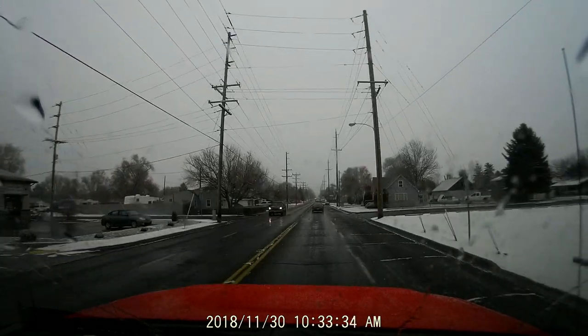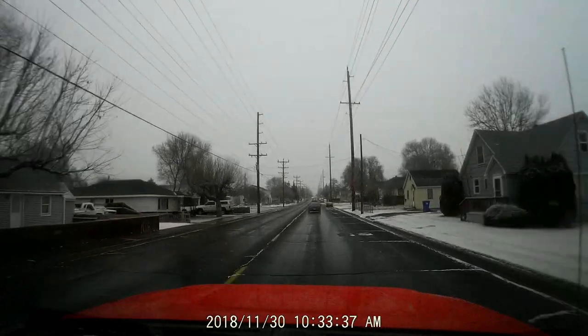At night, they're very dim — you can tell it's on, but it's not so bright that it's really in your face.